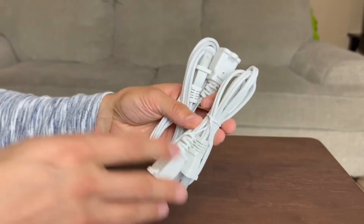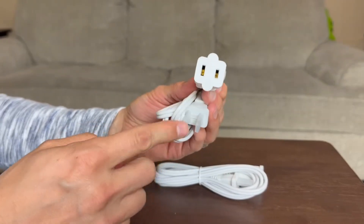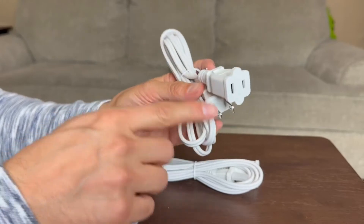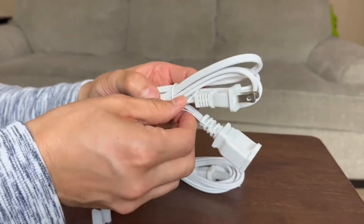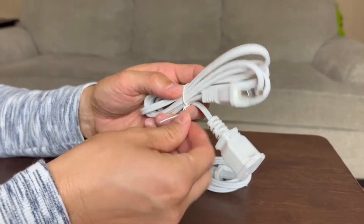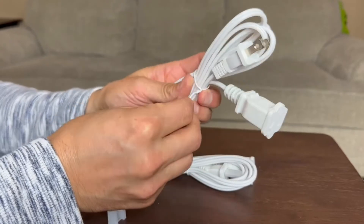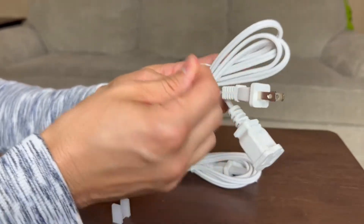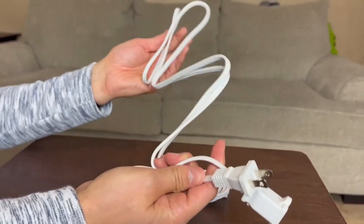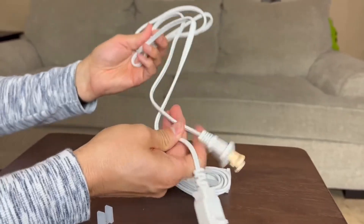I ordered the five-foot extension cords. These are just regular extension cords — they have the two-prong right here, as you guys can see. It comes with this little cover and this is the standard US 110-watt. They have the white ones and the black ones, and it's either singular or you can buy them by the pair. As you can see, I did buy the pair. I'm going to extend it so you guys can take a look at it and see how they work.